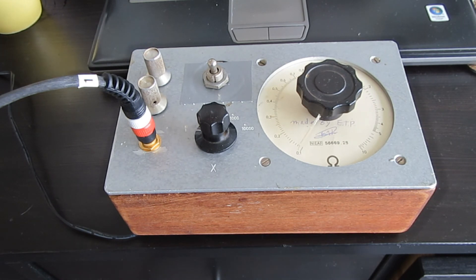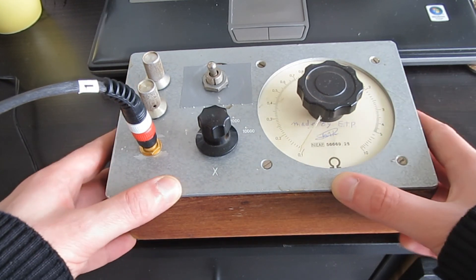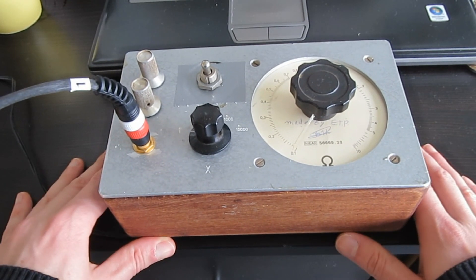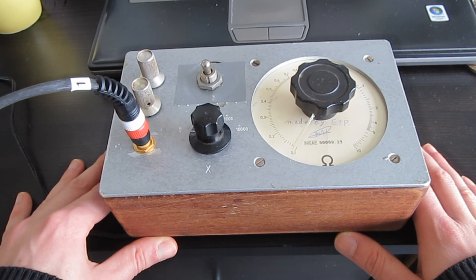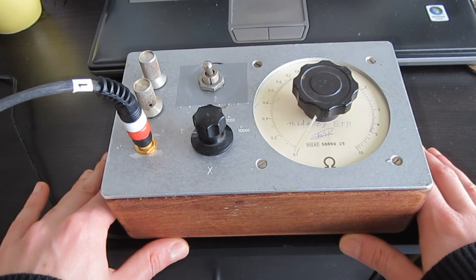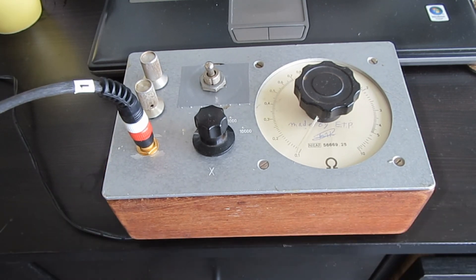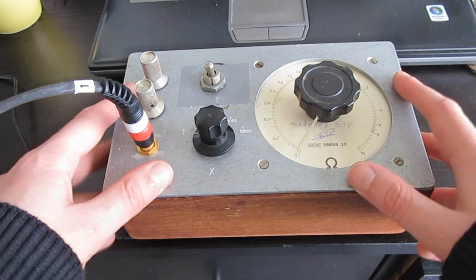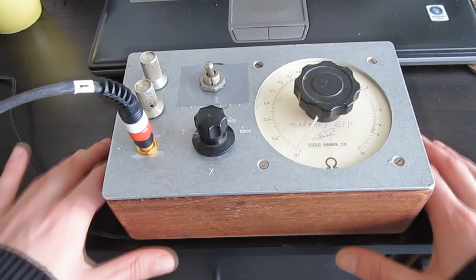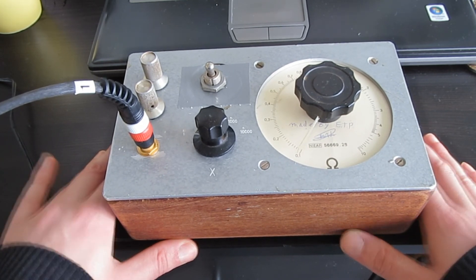Welcome to my latest creation. This is an analog FM synthesizer fartbox. This thing spawned the idea of me experimenting with the 40106, the hex inverter. It's a very popular chip amongst the synth DIY enthusiasts, and it's one of my favorite chips to build drones and noise boxes with.